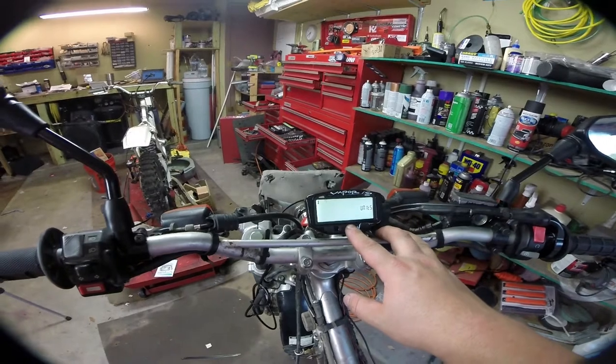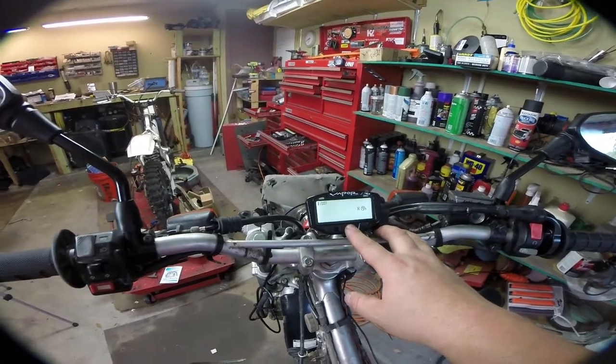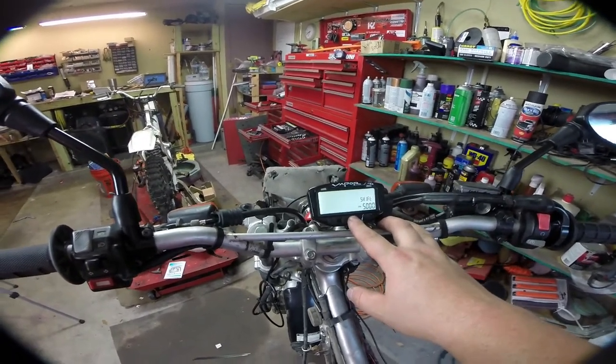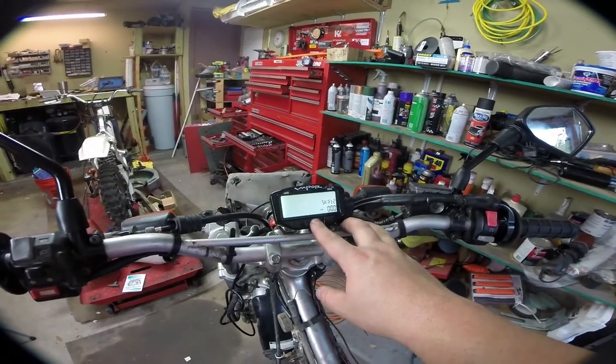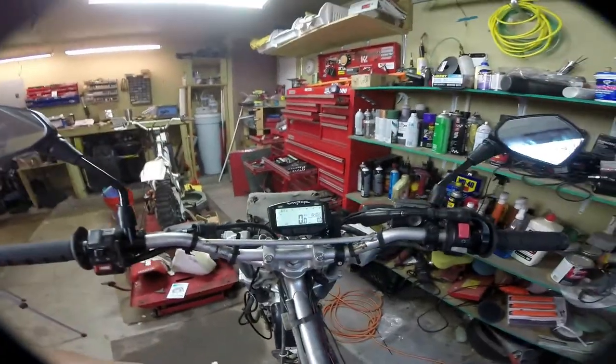I like the engine temp in Fahrenheit. High is set at 200, danger is 210. First shift point is at 5,000 RPM. I didn't put a second shift point. And that's all there is to it.